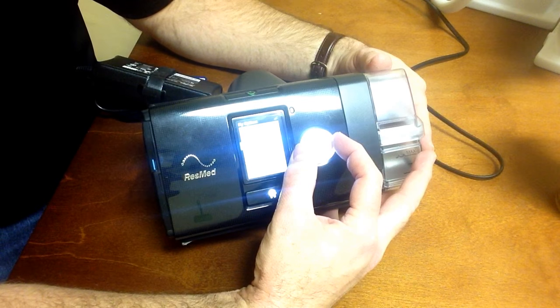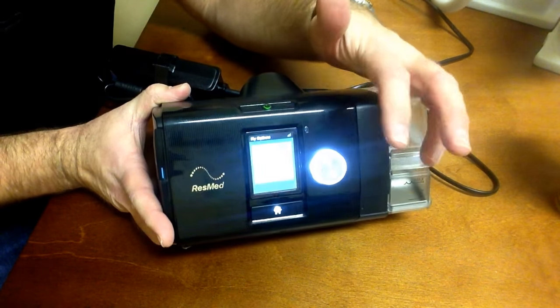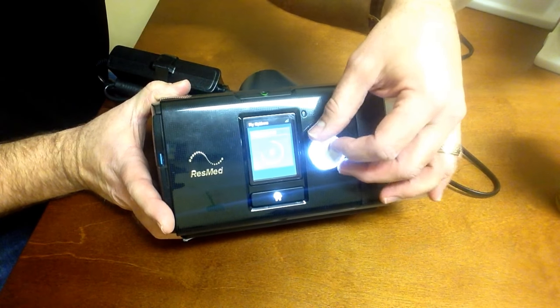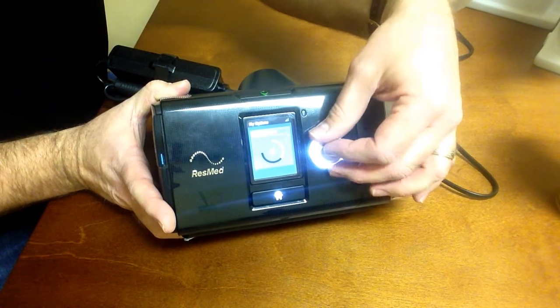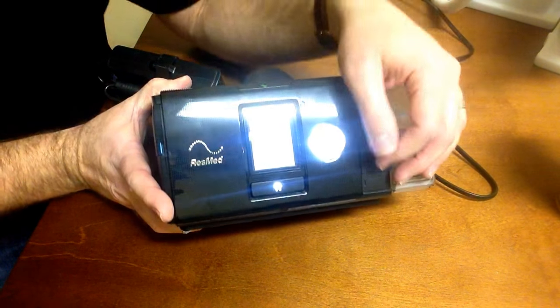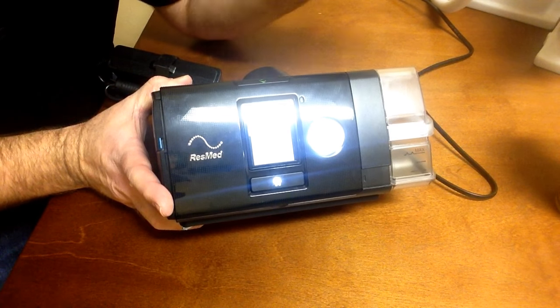Right after ramp time, you'll notice humidity level. Same process — click the push dial to select your humidity level, then turn the push dial to increase or lower that setting, and click the push dial again to set it in. Now you've set your ramp and your humidity level, so you're good to go.